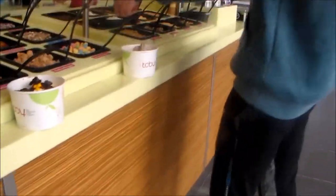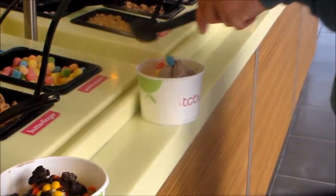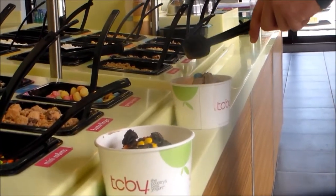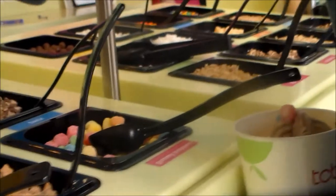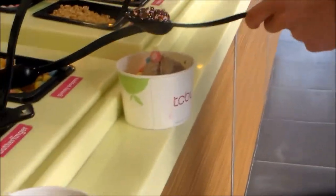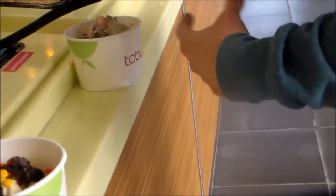Oreos and Reese's, that's all you got. Yeah, we're going for some gummy poppers. Hashtag, what are macros? We'll call these macros for now.